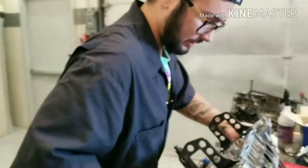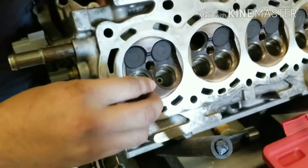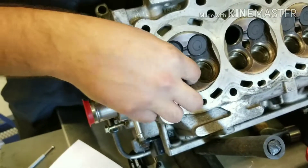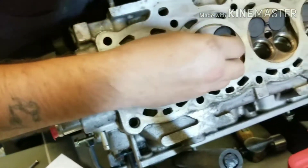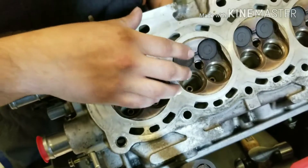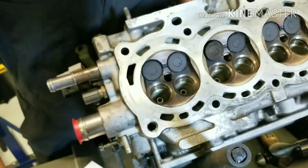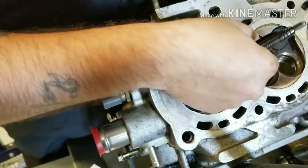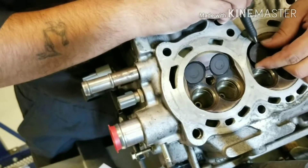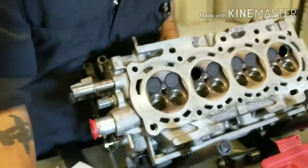Another way to measure the valve stem to guide clearance: on the back side of the cylinder head, once you get the valve out, push it to where the valve is going to open to its fullest — you'd put the seal back in and everything. Take a dial indicator and place it on the side of the valve, then wiggle the valve back and forth. It will move the dial indicator back and forth and give you roughly the same measurement.